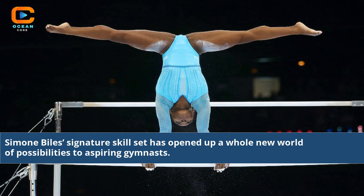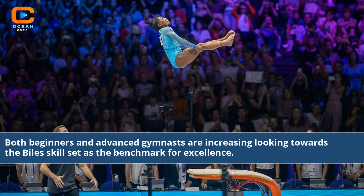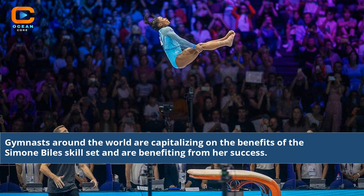Simone Biles' signature skill set has opened up a whole new world of possibilities to aspiring gymnasts. Her unique combination of grace, power, agility, and coordination has increased the popularity of her skill set significantly. Both beginners and advanced gymnasts are increasingly looking towards the Biles skill set as the benchmark for excellence. Simone's success has served as an inspiration to gymnasts around the world and her signature set of skills has helped many reach their goals.